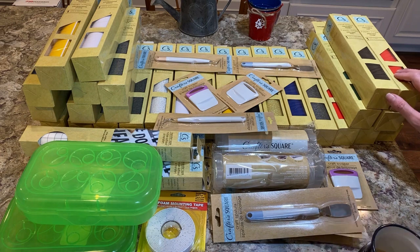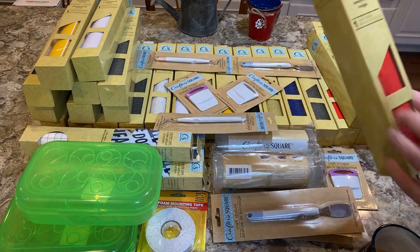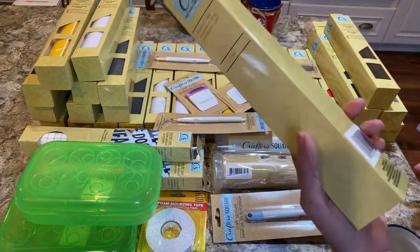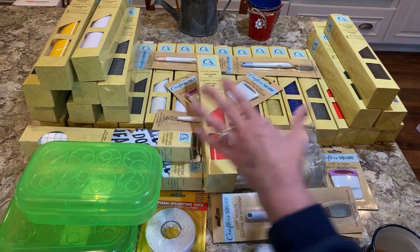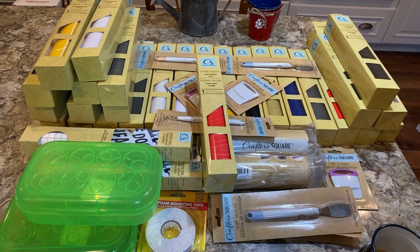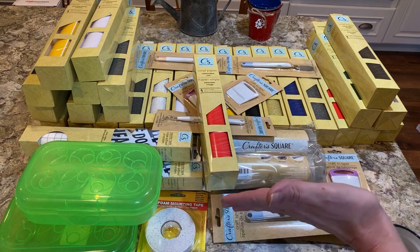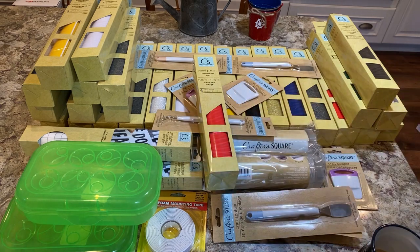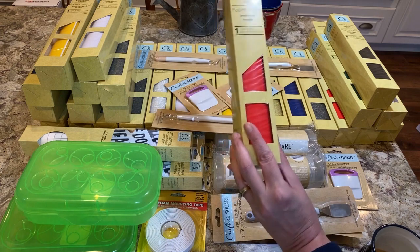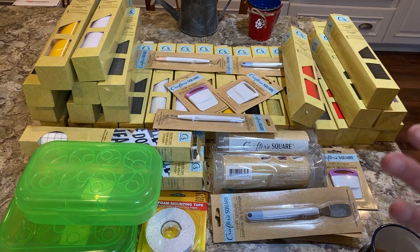I'm going to test the vinyl out later, but from what I felt and from seeing someone else use it, you really can't beat this deal. I first thought this was going to be 12 by 12 for a dollar. At Michael's, a 12 by 12 flat sheet is $2, and for a roll like this you're looking at spending anywhere from $8 up to $17. This is actually 12 by 48 inches.